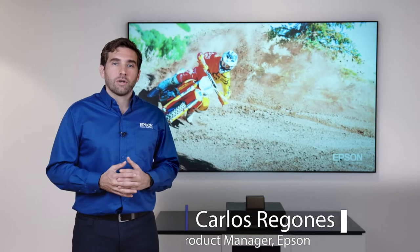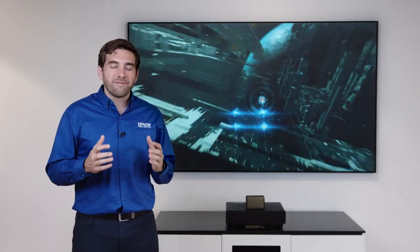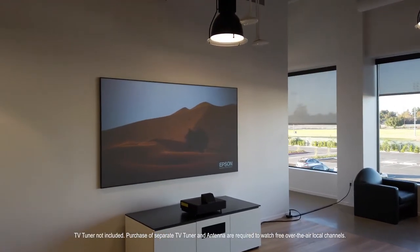Hi guys, welcome. My name is Carlos. I'm here at Epson America's new headquarters in Southern California and I'm very excited to show you the new EpiqVision Ultra LS500 laser projection TV.